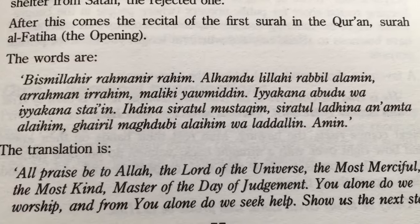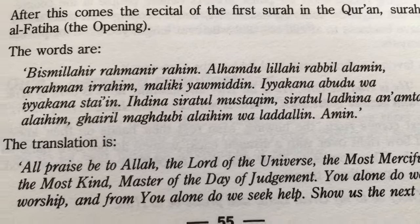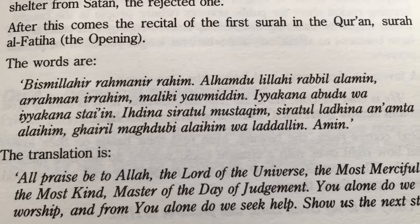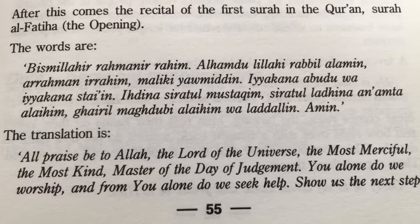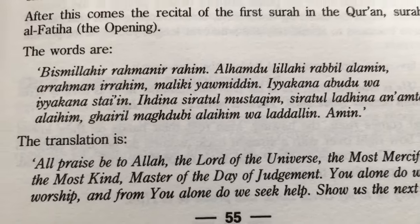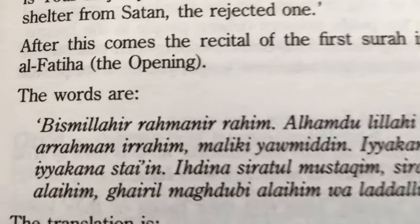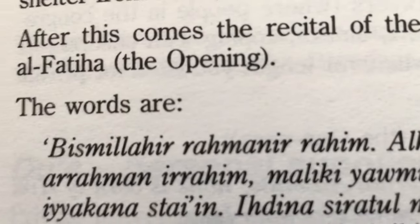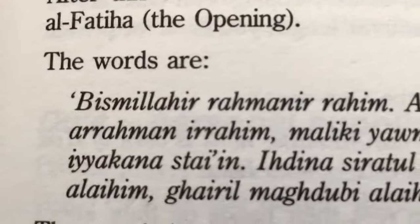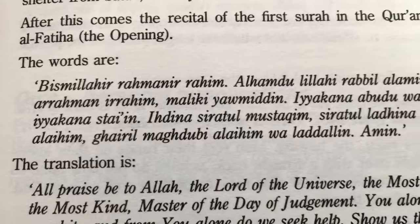Maybe it'll help Muslims stop being judgmental, focusing on how to pronounce Arabic, instead of focusing on — hey, my man is trying, or hey, homegirl is trying. If Muslims would have only known I was at home learning how to pray like this. Hopefully it puts things in perspective. Peace and love.